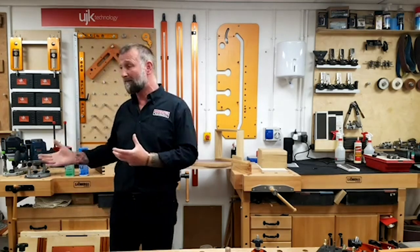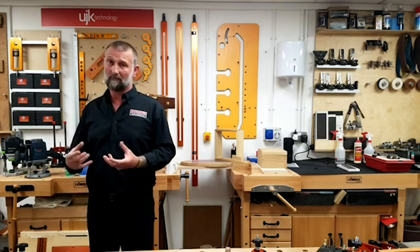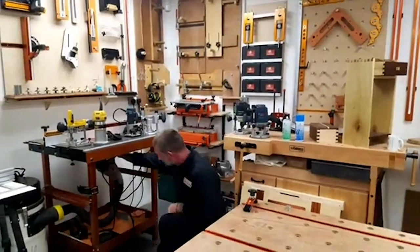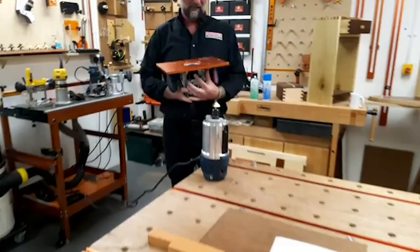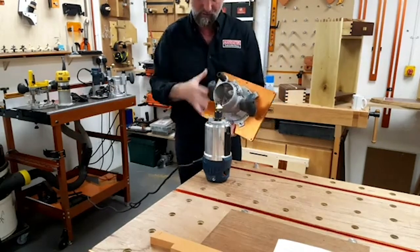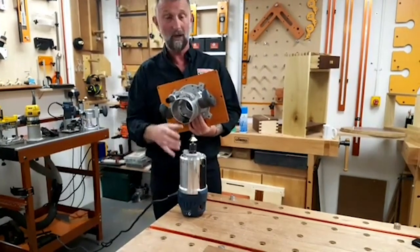First question from Harry Salvage Restoration: what is the best Bosch router for the UJK router table? It's the machine we've been using — the GMF 1600, a 1600-watt router which drops in and out of the router table beautifully. Underneath the router table we've got the motor unit — it just drops in and out really quickly and easily. The orange-coloured aluminium table is bolted centrally to the fixed base and stays in there all the time, so I can drop the motor unit in and out for cutter changes, which makes it a lot easier.